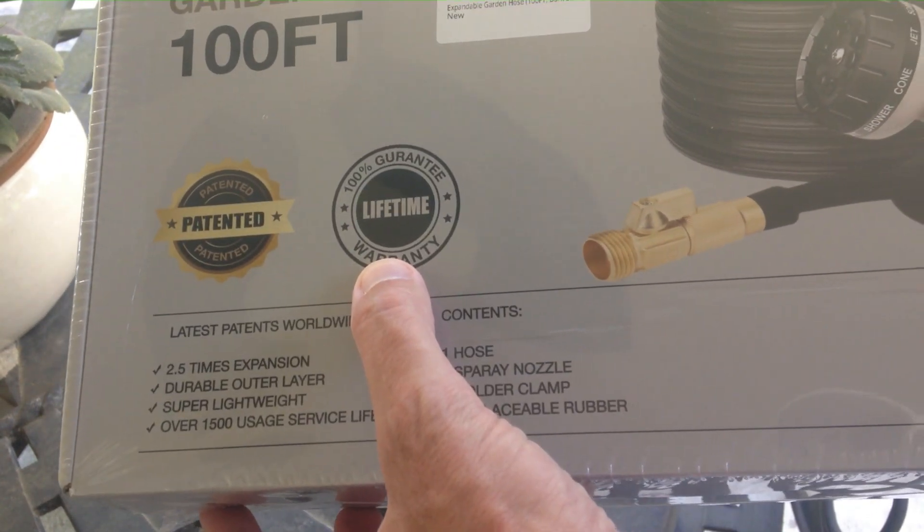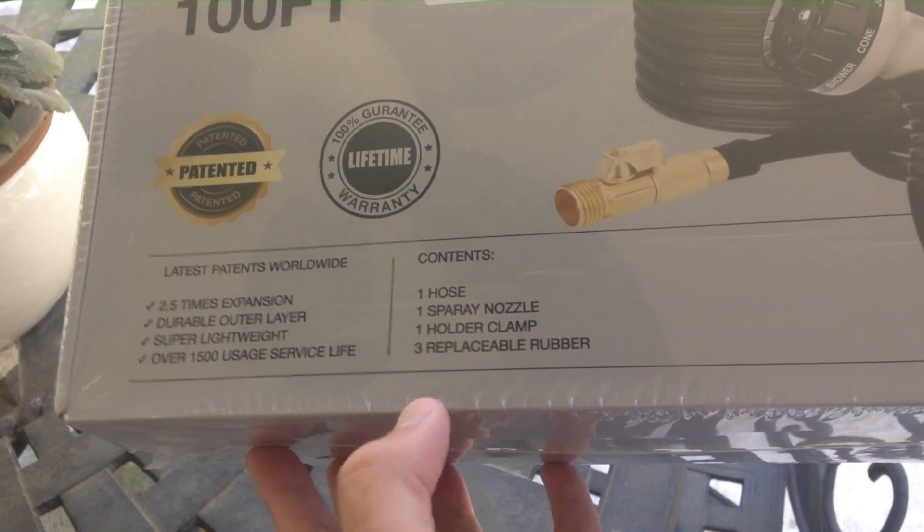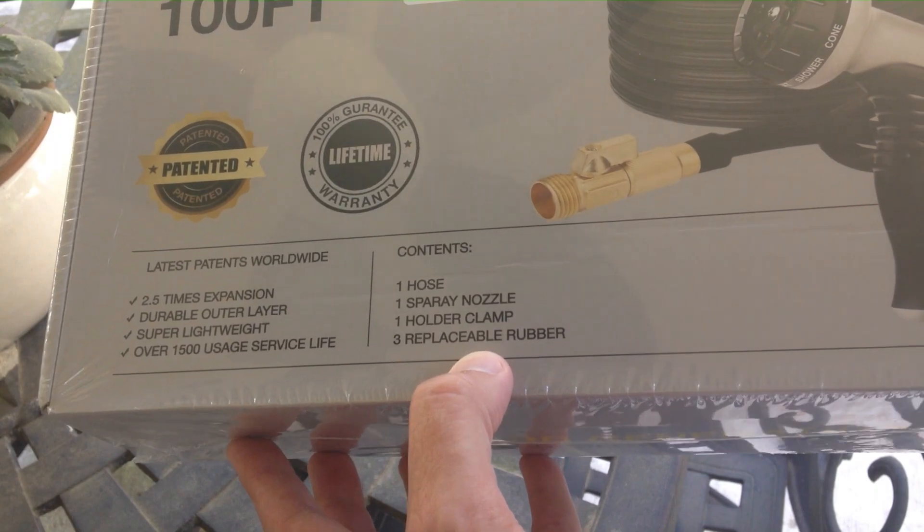It comes with a 100% lifetime warranty. Included in the box is the hose, a spray nozzle, a hose clamp, and three rubber gaskets.